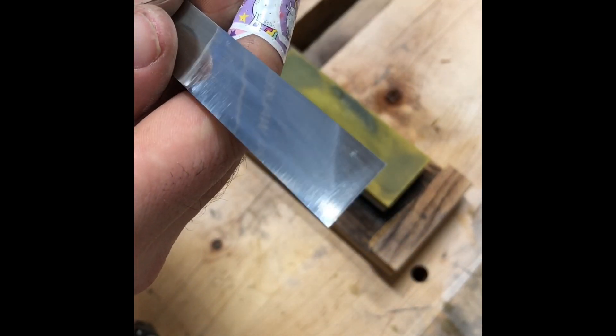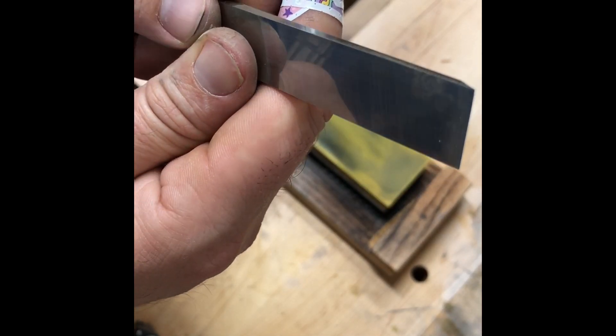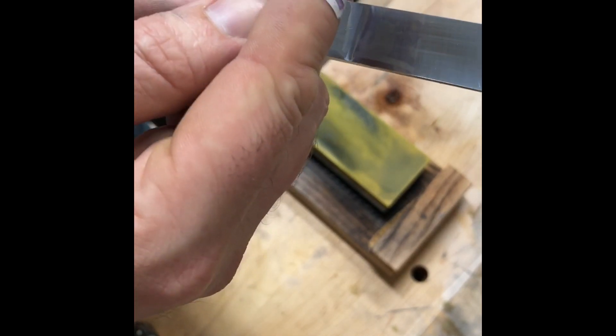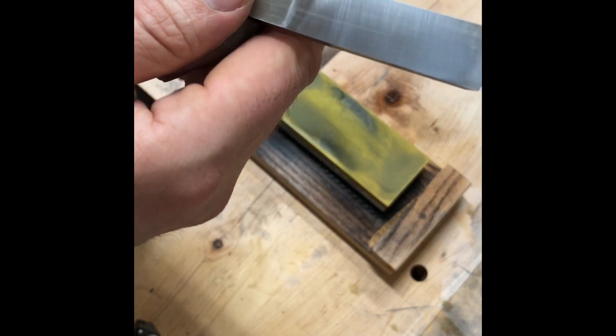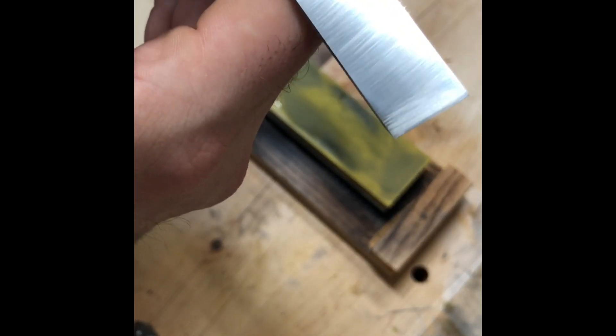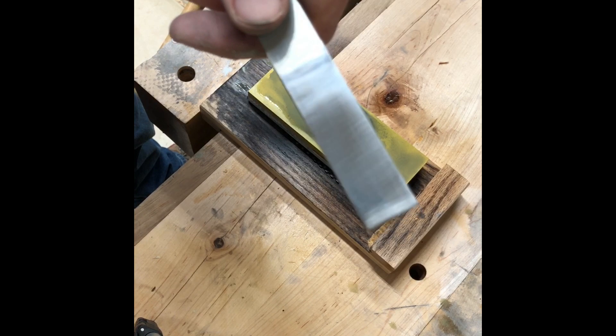We're starting to get somewhere now. Here's a good indicator — if you can see the imprint of my unicorn band-aid in the reflection, we're getting to a mirror finish. It's not a hundred percent perfect, but you can see tiny imperfections. I think if you wanted to go any closer to a true mirror finish, you're talking well above 8000 grit — I've seen double that easily. Let's give it a few more passes and we'll start to finish up.